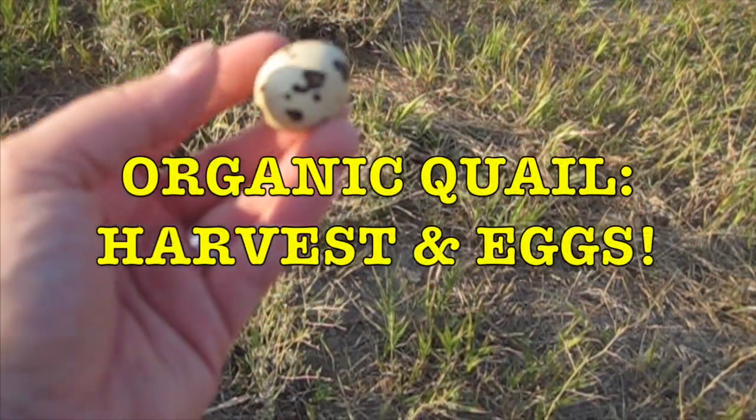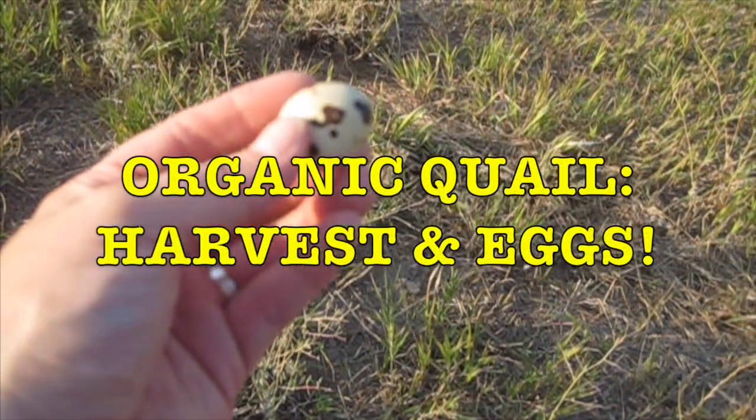So here is our first tiny egg. We'll see if we continue to get any more.